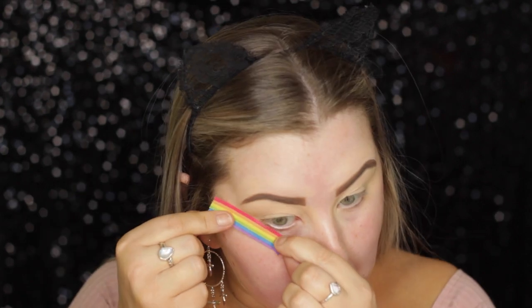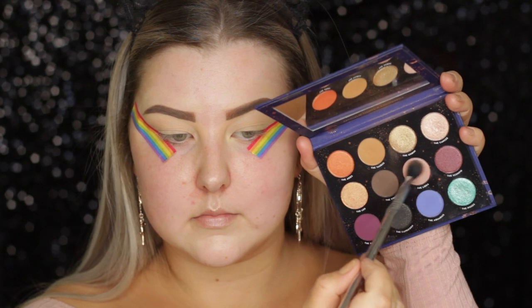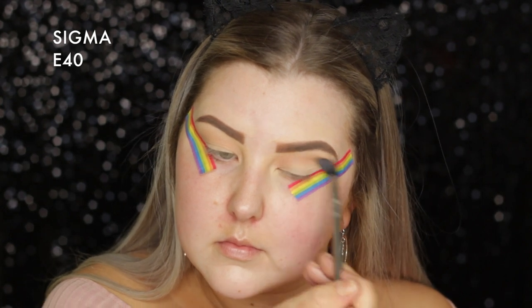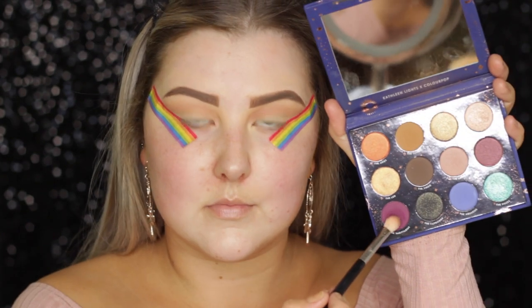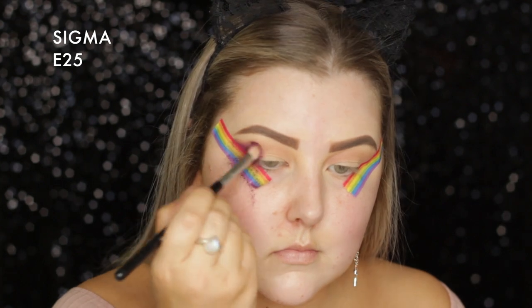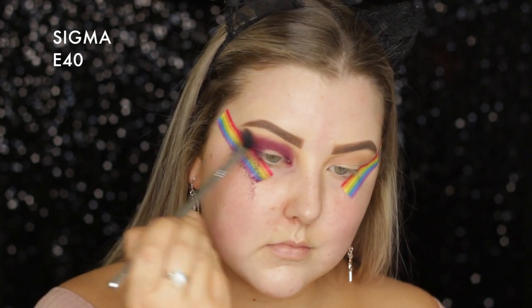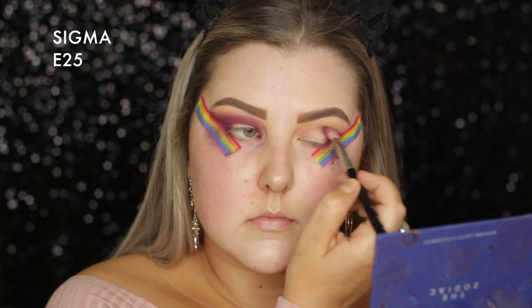Then I'm going in with some tape just on the outer corners of my eyes to create a nice sharp line. I'm taking the ColourPop Zodiac palette and first going in with Libra, using an E42 to messily buff this all the way through the crease. Then on a Sigma E25, I'm going into Sagittarius, picking up a fair bit of that product, packing it on the outer corner, and then buffing it all the way through the crease. Then going back in with the E40 and blending the edges, doing the same thing on the other eye.